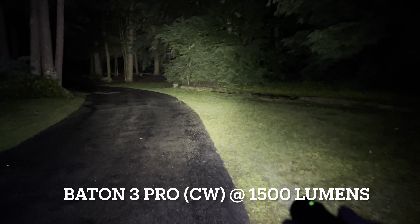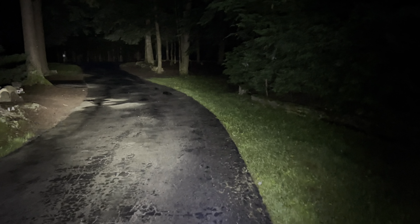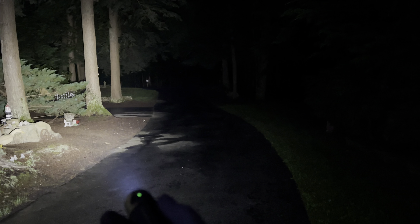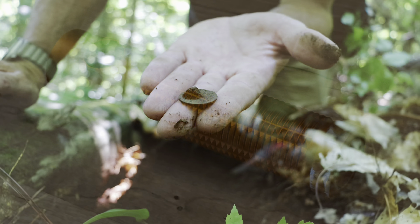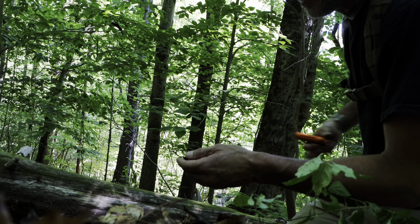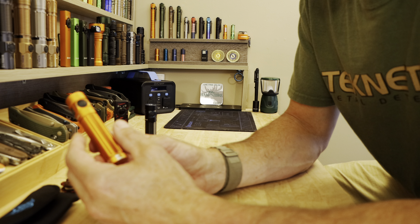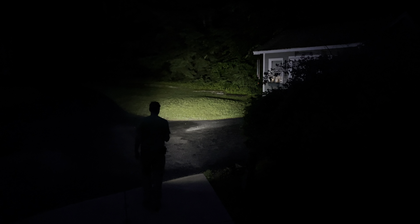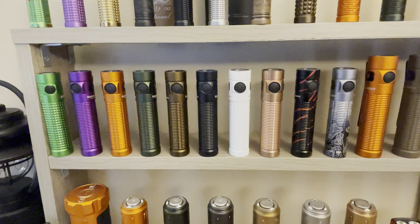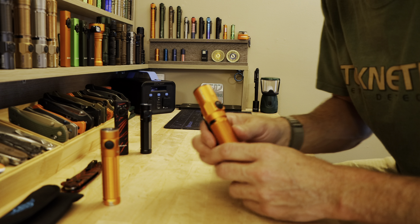The one I'm showing you is cool white — it puts out 1500 lumens and has an 18650 battery inside. It's a very small flashlight, but I highly recommend it because I've been carrying one for almost two years. I use this thing constantly while I'm out filming my digging videos. It's been a true companion, and it's one of the few flashlights they always sell in both neutral white and cool white, and as you can see with my collection, a bunch of different colors and finishes.